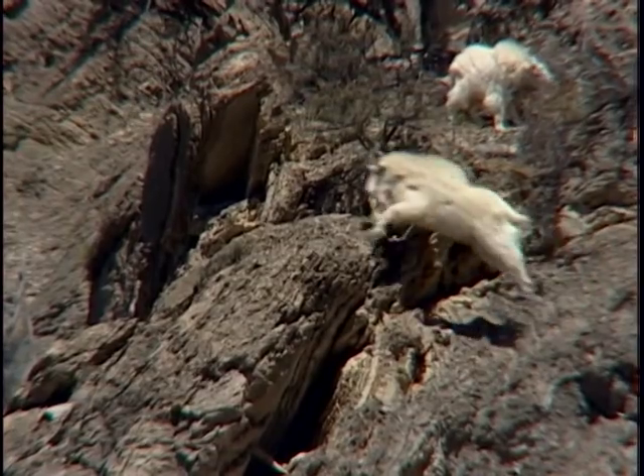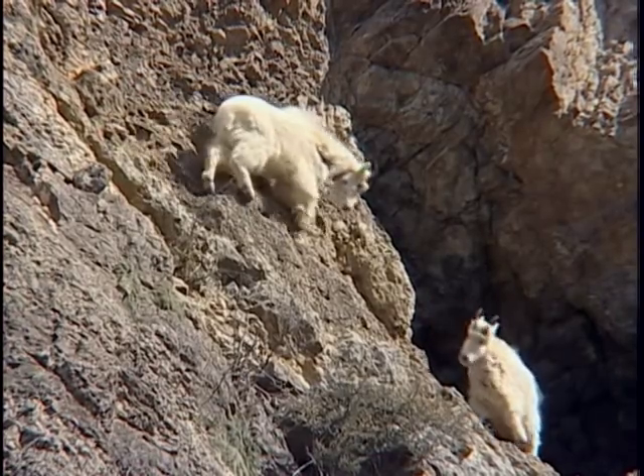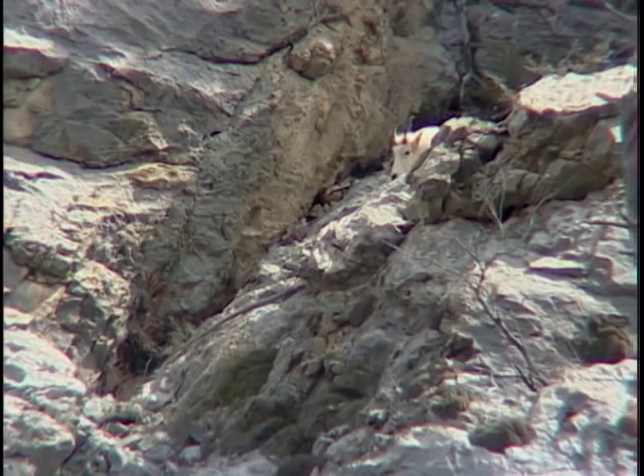Mountain goats are a unique and amazing species. Their hardy habitat makes them one of the most difficult ungulates to hunt in North America. Identifying a male adult mountain goat in the field can be a difficult task.